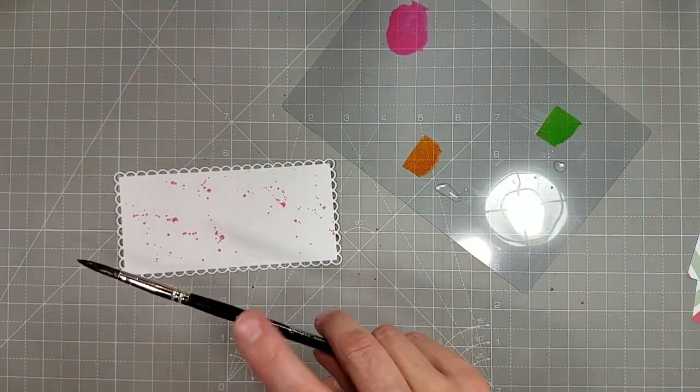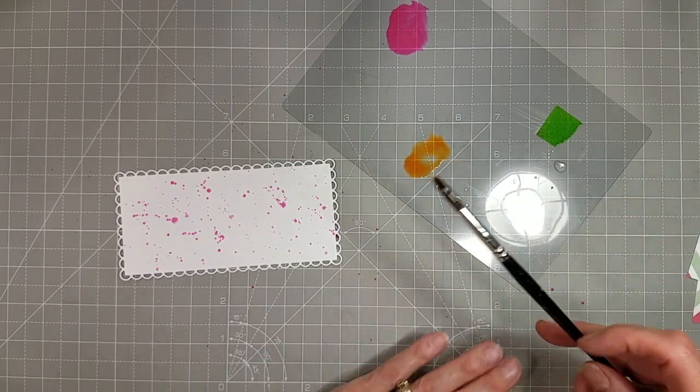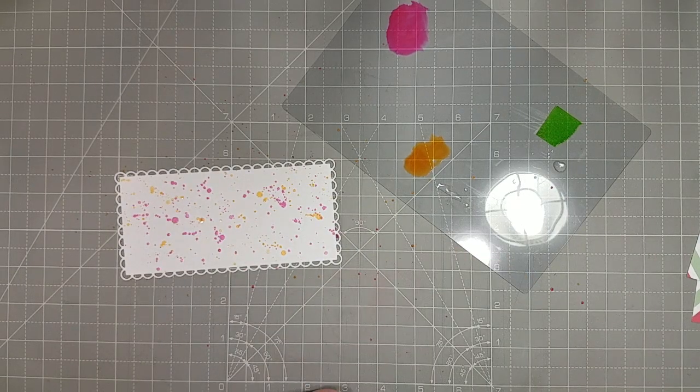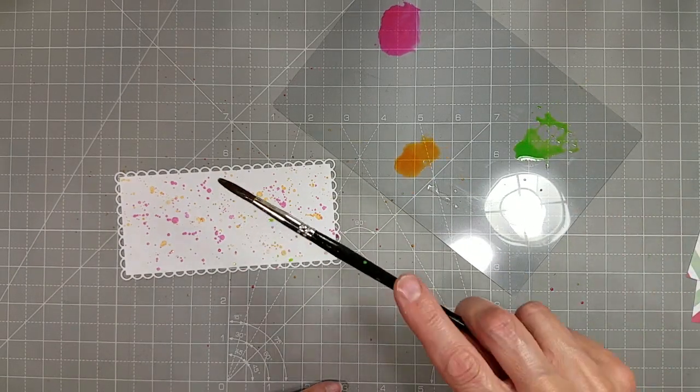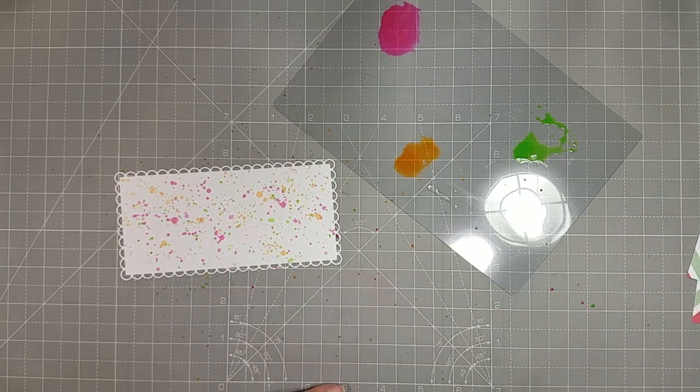I've taken each of those squares of color and squished them onto this piece of acetate that is from packaging from another product. I keep it on my desk as a paint palette, and I've added a little water to each of those colors, and using my paintbrush, I'm spattering them all over the paper.